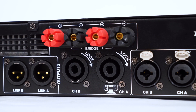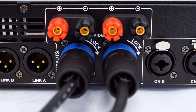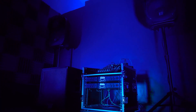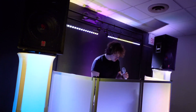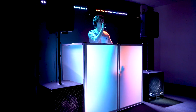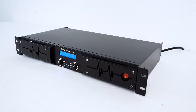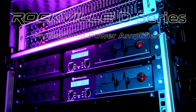Over here we have our speaker outputs for channels A and B. We have terminals that accept bare wire as well as banana connectors, and of course you can always use your Speakon connector. The D series of amplifiers are absolute beasts — you can literally run a whole rig off of these amps and still have some watts to spare. You can run two speakers or four speakers, one subwoofer or even two subwoofers off of one amplifier. For professional DJ setups, music clubs and venues, large event halls or party spaces, look no further than the D series from Rockville.